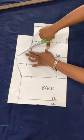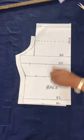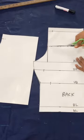Now take another piece of pattern paper, place it on fold, and then just cut out the outline of your basic bodice. Now also mark that same 4-inch mark on your new pattern paper that is on fold.